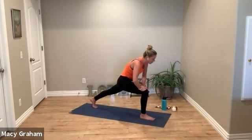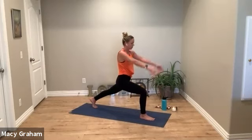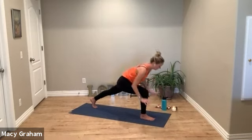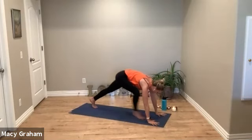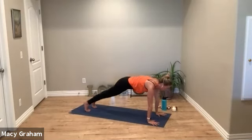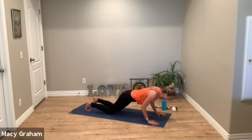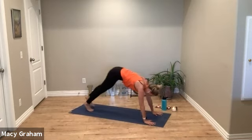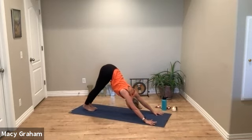Pull up to a crescent lunge nice and slow, three deep breaths. Exhale, hands down, step back to plank, flow through. Back to press back down dog.